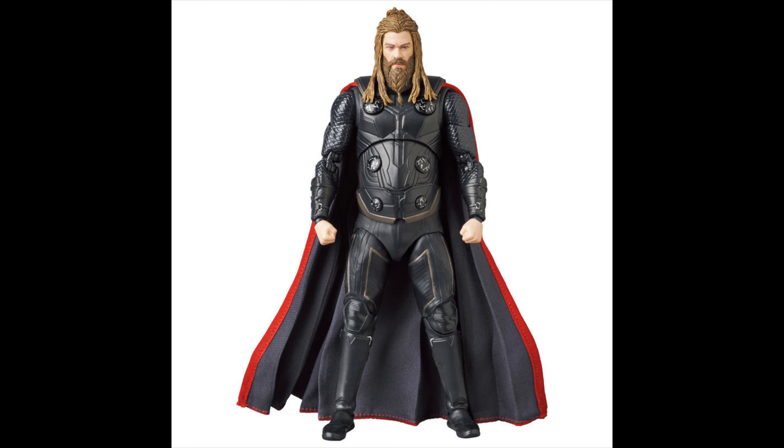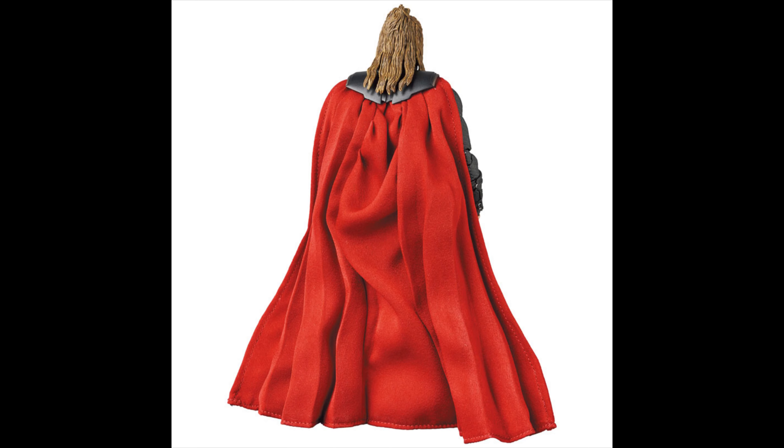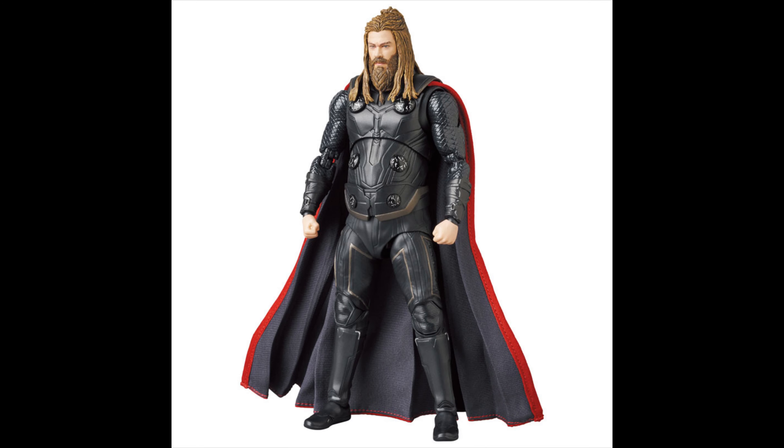Okay, so we covered Superman. Now let's cover Thor — this is from Endgame, and he's Fat Thor. I don't really like this design honestly; he's clearly lazy. The cape looks pretty good, but remember those capes are not removable. I tried with my MAFEX Batman Hush and I didn't dare try anything else after that.